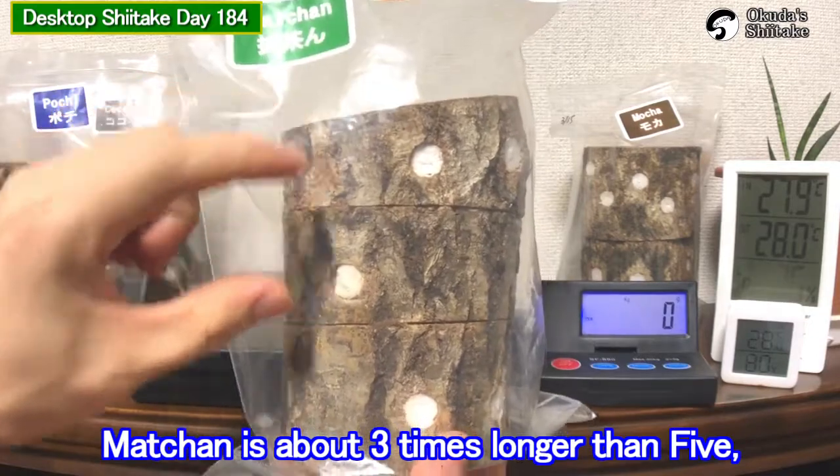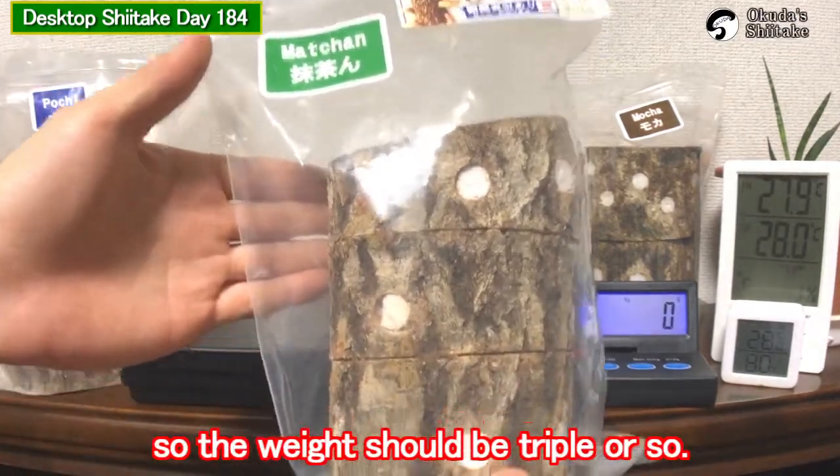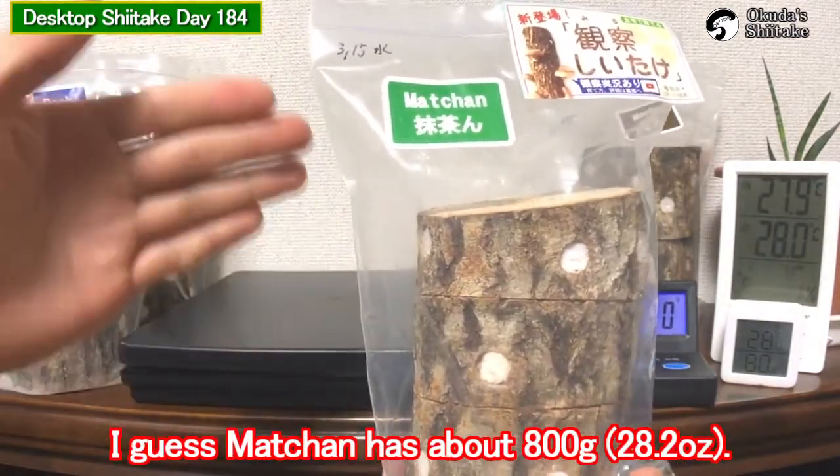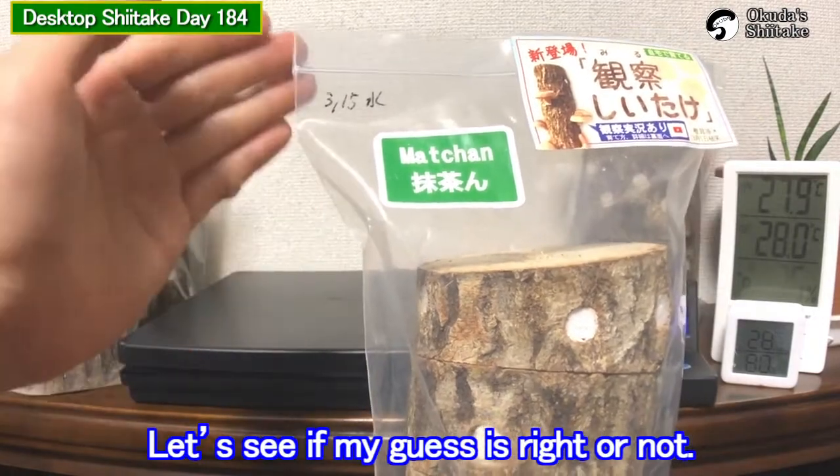Machan is about three times longer than five, so the weight should be triple or so. I guess machan has about 800 grams. Let's see if my guess is right or not.